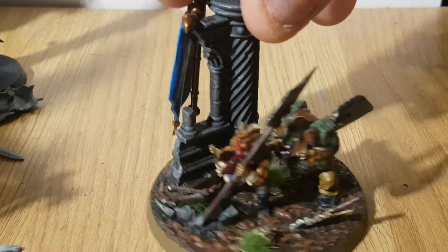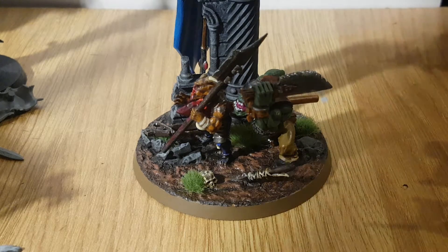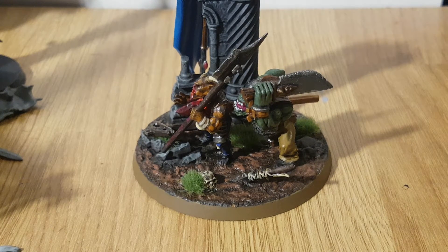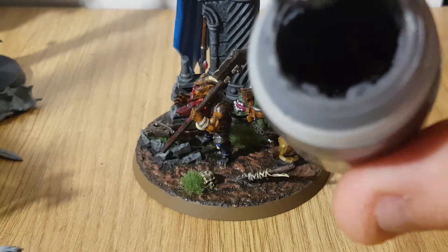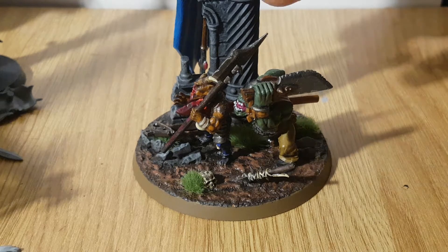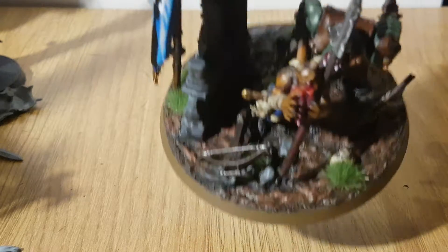With the base, I put some of the Astrogranite technical paint on there. I like using it because it's grey but you can also paint other colors onto it. You'll probably need two coats for the first coat. What I did first was put the structure on there and glued that down.